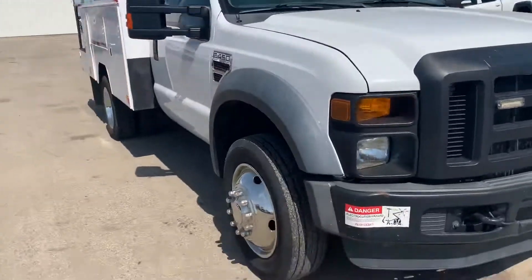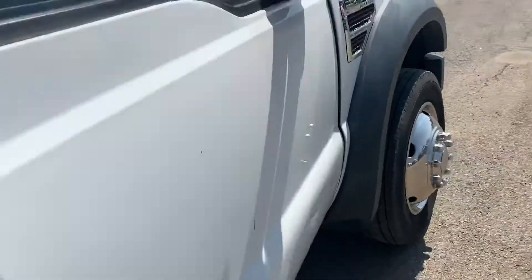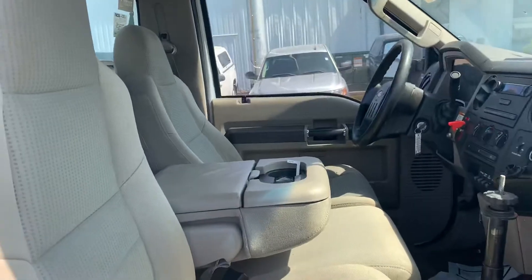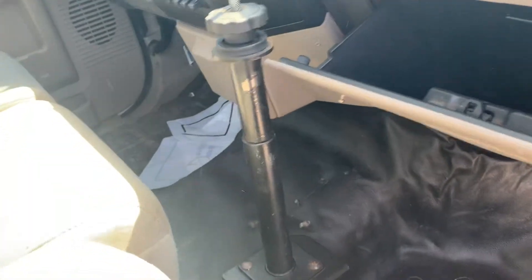This is a one-owner. Power locks and windows — not something that you typically see on these work trucks. Cloth seats, vinyl flooring. It's a little dirty inside and outside. It's got some stuff in it. The book's there.